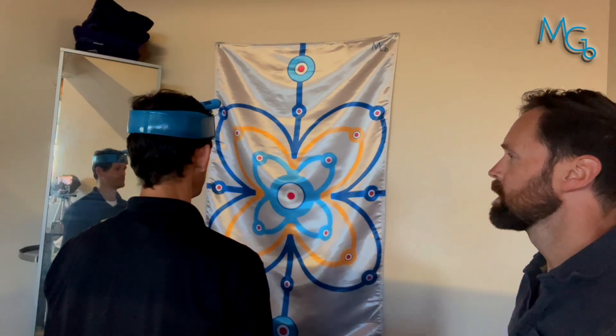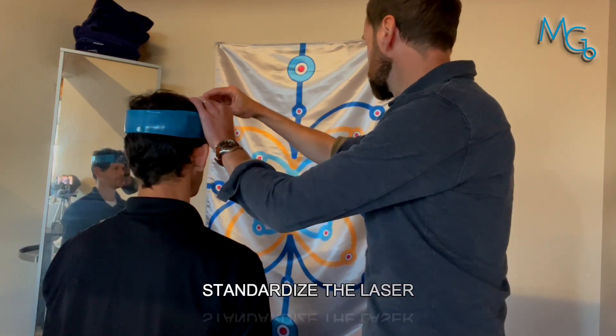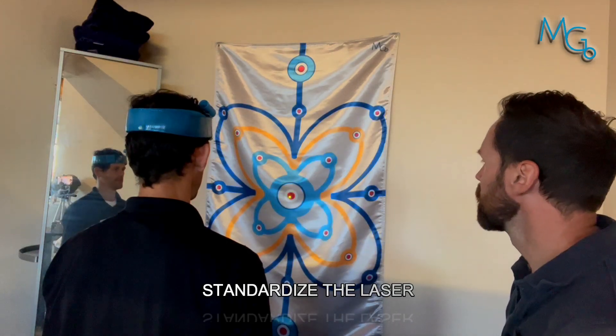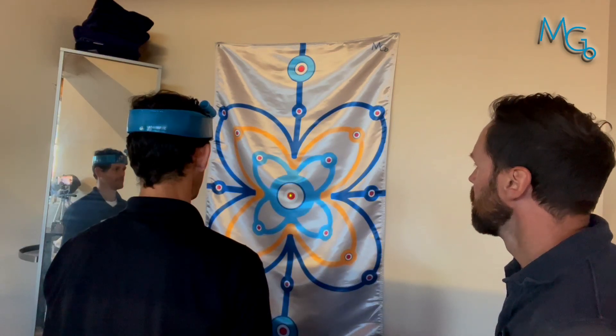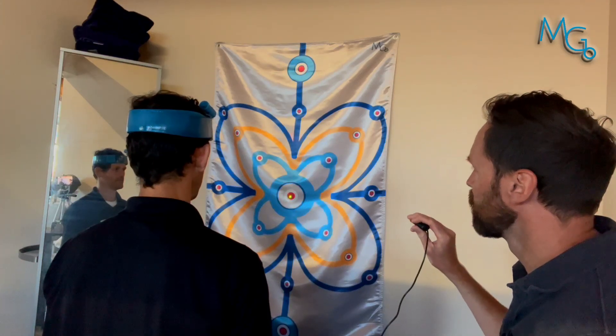I want you to stare at the middle dot there. The laser will be standardized to where you're pointing your head forward. First off, we're going to work on a motion where you are staring at this little glowing red orb right here.